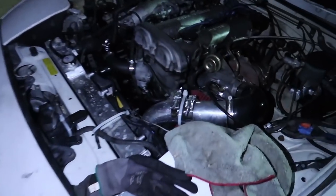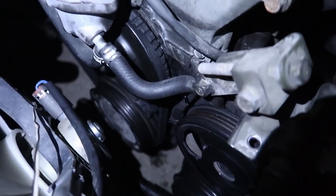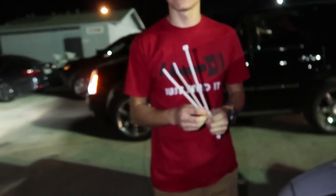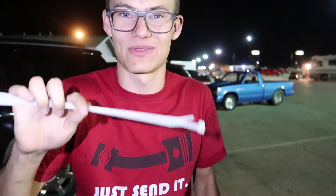If we get a closer look at the belt, it's pretty much done — as you can see it's rolling. It's old. What we're gonna do is see if you can use zip ties as a replacement for an alternator belt. Let's give it a shot. I honestly don't know if it's gonna work, but we're gonna try because this is way cheaper than getting it towed.